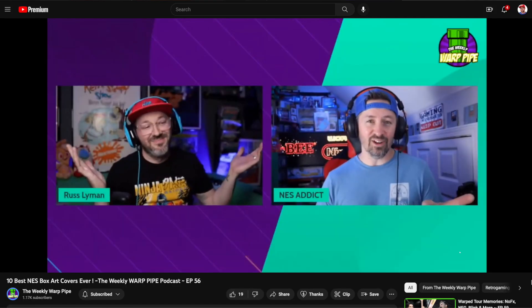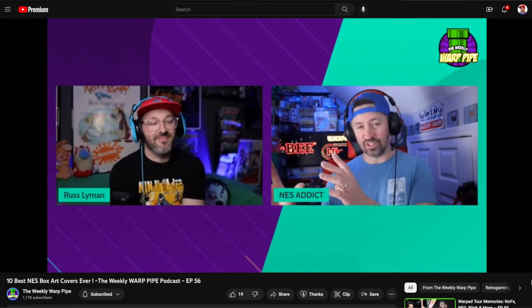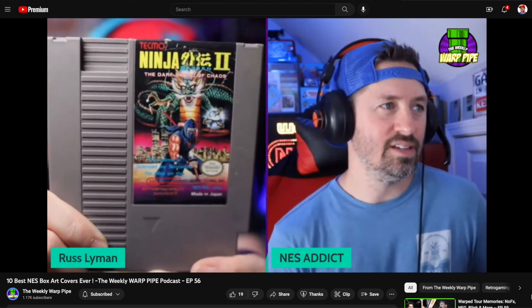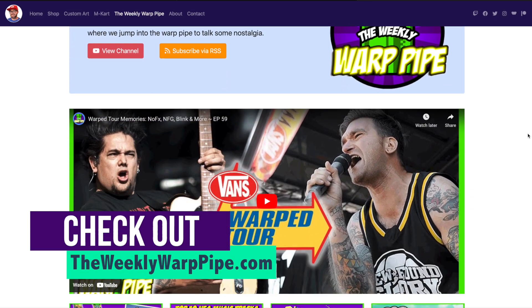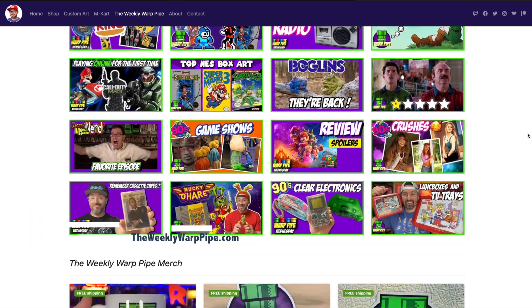You guys should check out my podcast, The Weekly Warp Pipe. Me and Jay broke down our favorite NES box arts and you can check out that episode — I chose 10 of them from there. We're going to see what AI does with them, so be sure to check out theweeklywarppipe.com. We're on Spotify, iTunes, and also on YouTube. Let's get into the video.